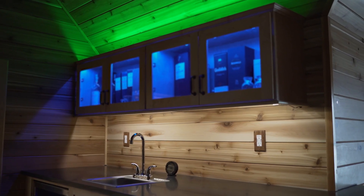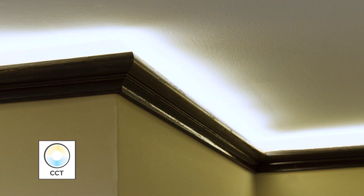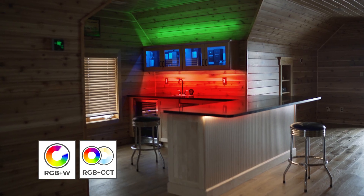These controllers are available in both indoor and outdoor options that support single color, multi-color, tunable white, and white with multi-color products.